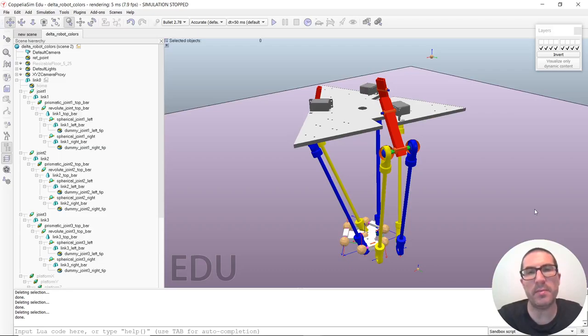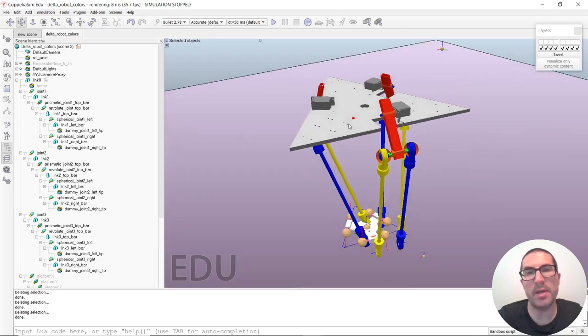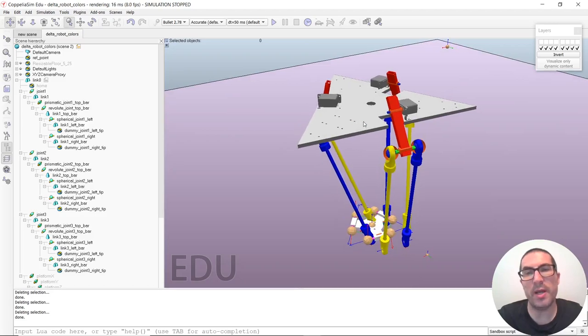My name is Leopoldo Armesto and in this video I'm about to explain how to configure a Delta robot to make it work with Coppeliasim. The idea of the video is to help you identify links and joints of these types of robots, how they work, and also the hierarchy. We are also going to talk about the inverse kinematics model of Coppeliasim so this kind of robot can work.